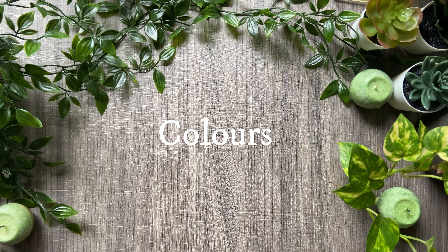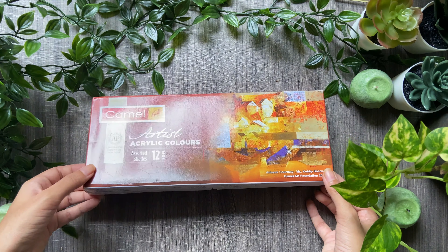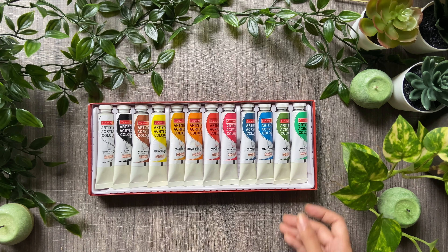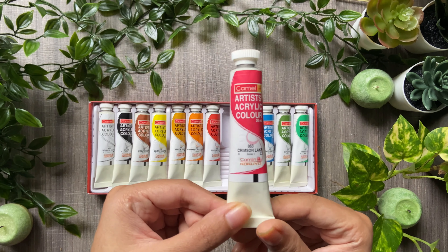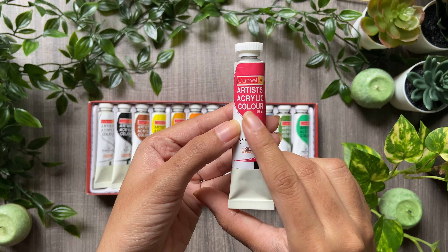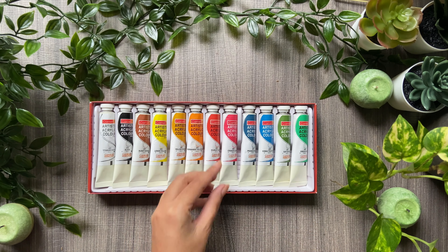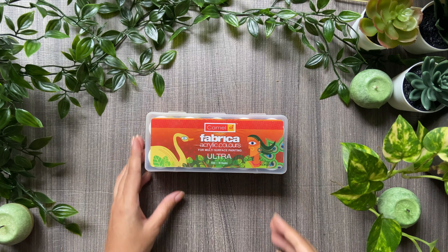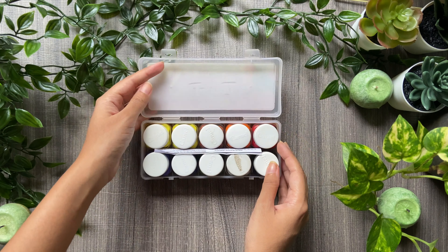Moving on to the colors I use — these are acrylic colors by Camlin, and I've been using them for more than 10 years. They are really good for the price. This one here is a 12-color set, each of 20 ml. You can check on their color tubes that they confirm being non-toxic. They also have bottle colors called Fabrica acrylic colors, which you can use on fabrics and even on canvas.